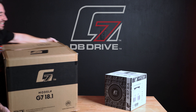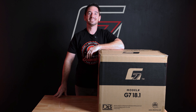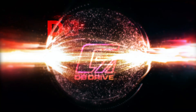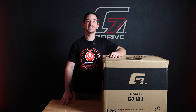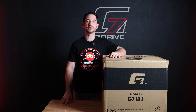Today we're taking a look at the G7 18.1. Finally, the long-awaited 18-inch G7. Today we're going to be taking a look at this thing from the top down, so you can see exactly what it's comprised of, but first let's get it unboxed.